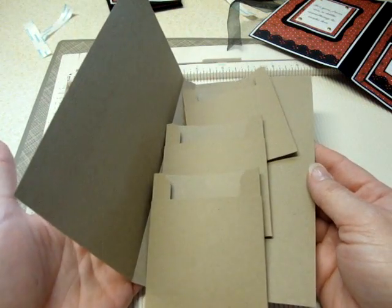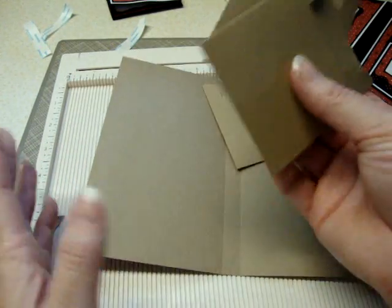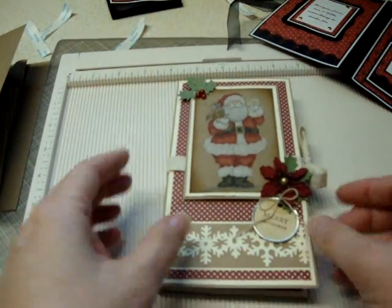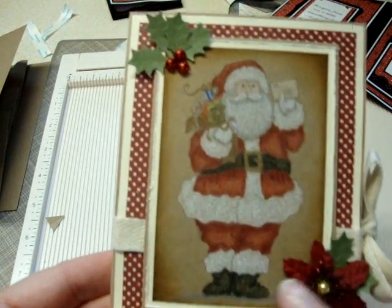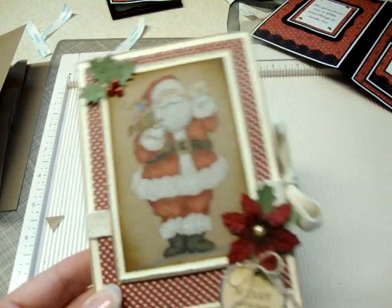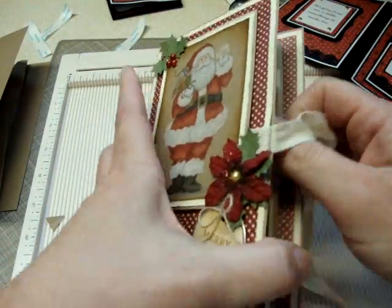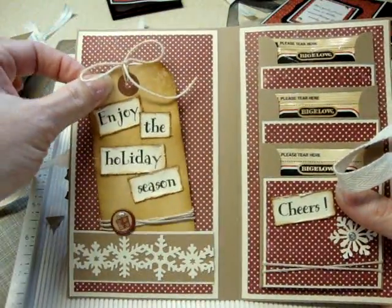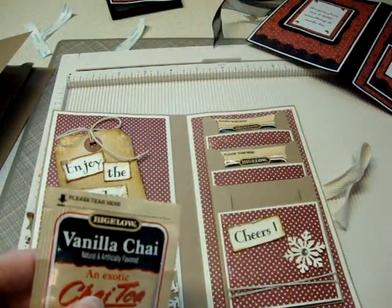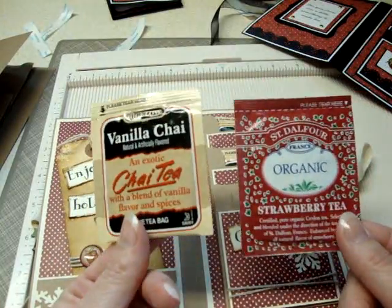It doesn't take a whole lot of paper — from an eight and a half by eleven sheet I got this base plus one of the pockets, and cut the other two from another sheet with some left over. This is the card I made in the other video. The image is from Isabella's Sketchbook and I did it in Prismacolor pencils and odorless mineral spirits. It's made exactly the same way, just decorated a little differently. I made a tag pocket for this one. The tea bags — you might need to do a little adjusting depending on your tea bags.